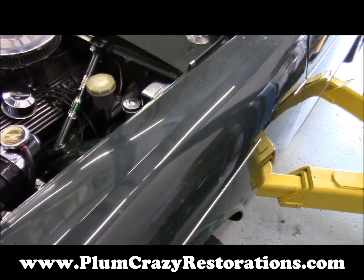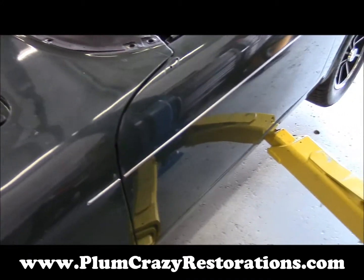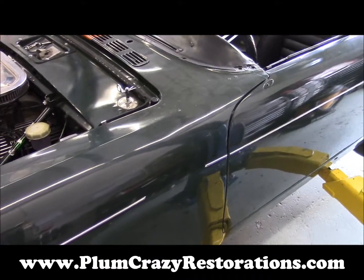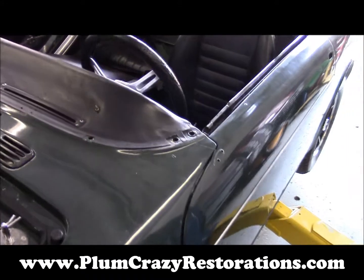Once we get it down to bare metal, we'll have a look at the actual body of the car to make sure there's no hidden damage we're not seeing at this time. Then we can do the repairs, move on with the bodywork, and continue on with the paintwork on the vehicle.